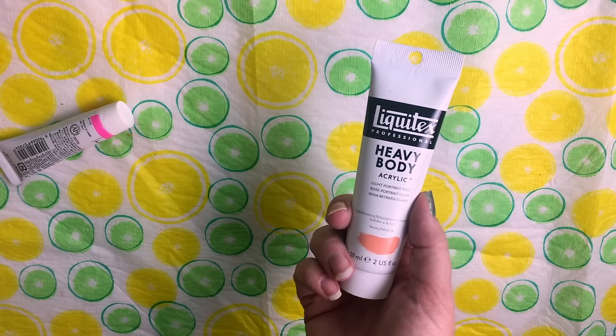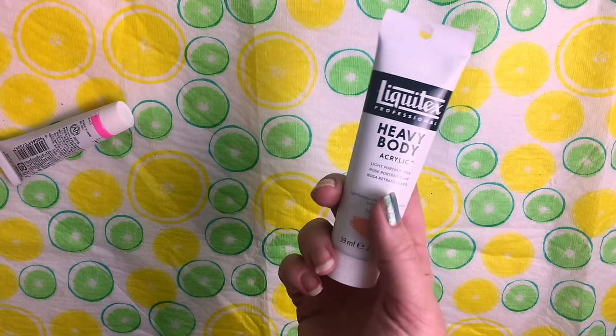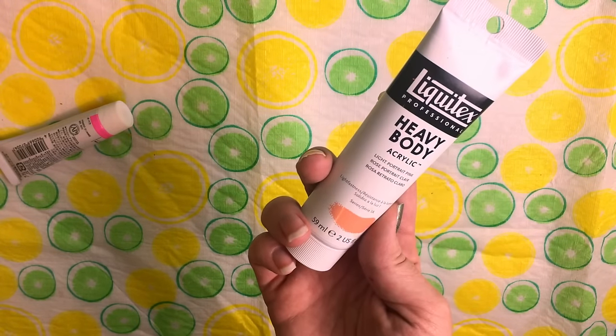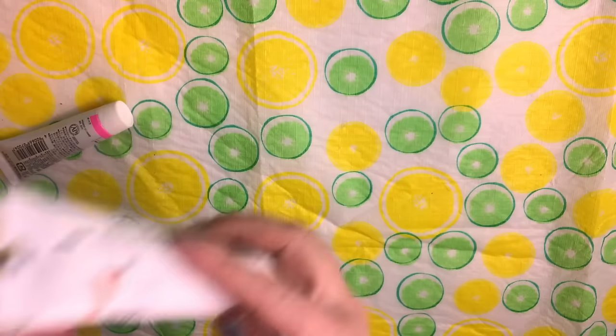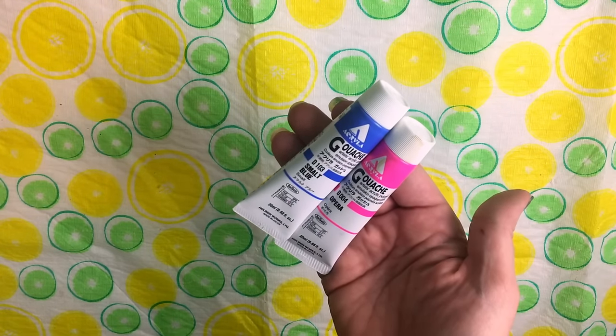This was also on sale at Michaels — I think it was 30% off. This is from a couple of trips over the last two weeks at different places. You can never have enough light portrait pink if you really like to do portraits, so I figured that was a good enough value. I love the heavy body — that's awesome.